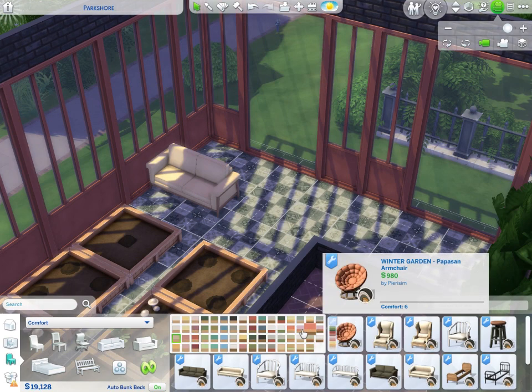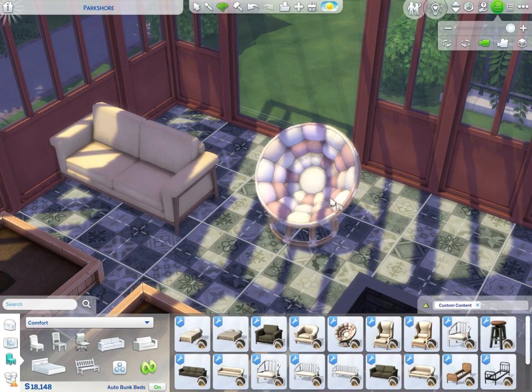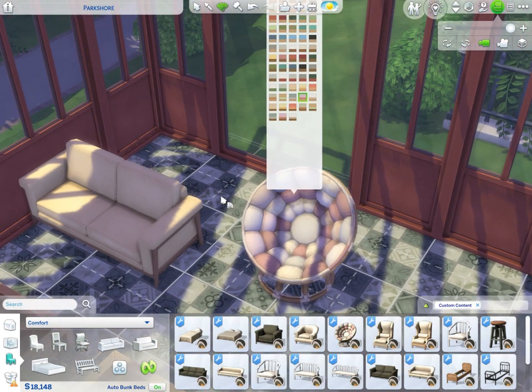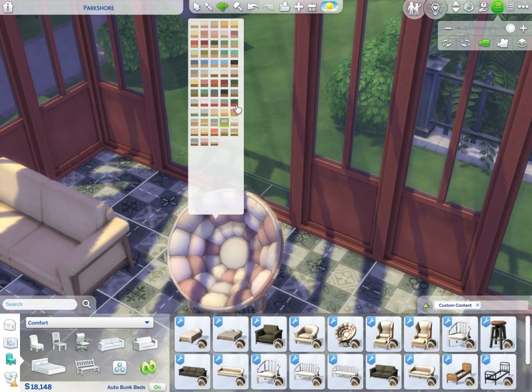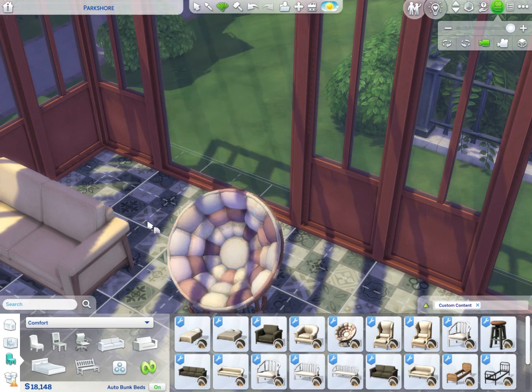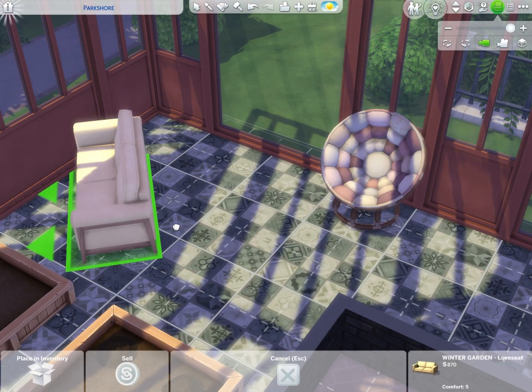There are papasan chairs in this pack and they blow my mind. Just look at that – are you kidding me? It comes in about 30 million color swatches – I'm almost not exaggerating. The mixi-matchy patterns and colors, the floral pattern, and the swatches have different wood tone colors on the bottom and fabric colors on top. It's phenomenal – my whole house is going to be these papasan chairs in every swatch.